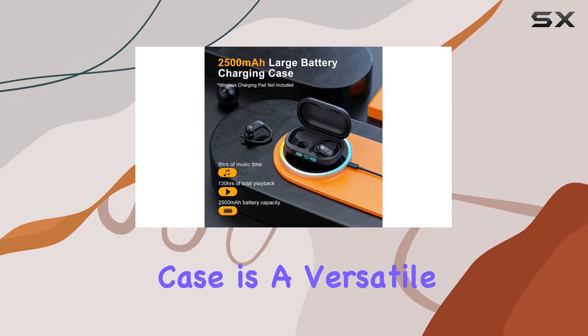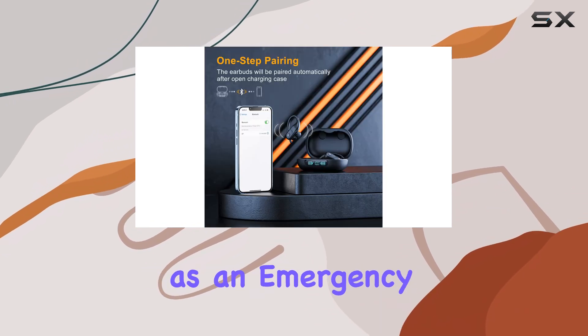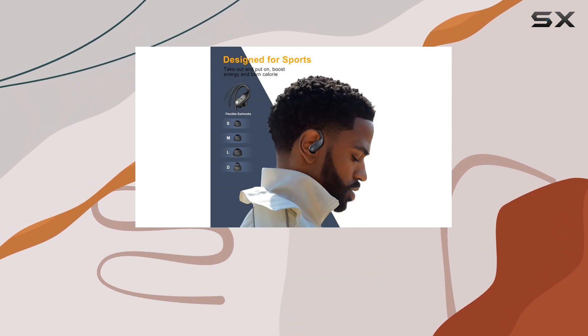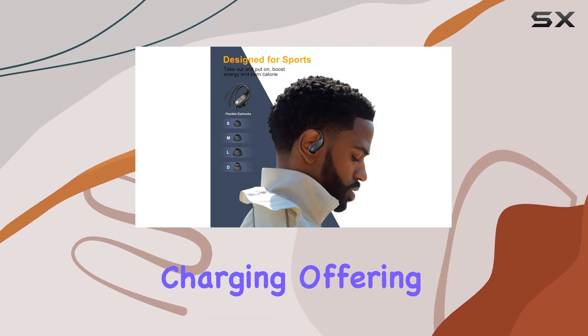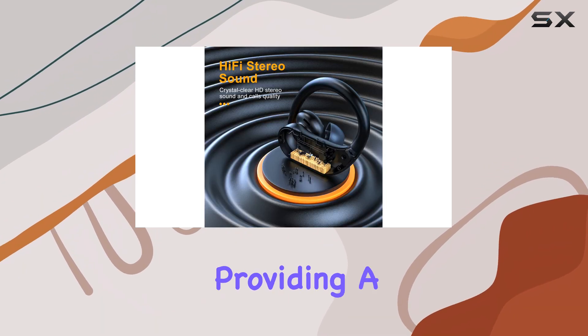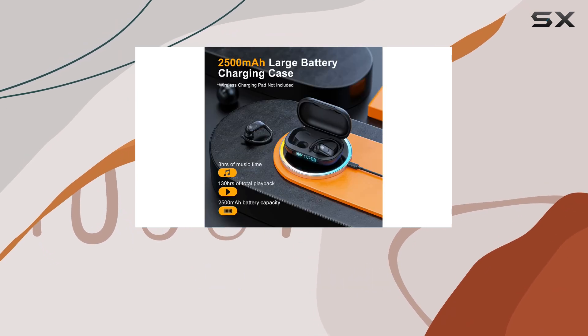The charging case is a versatile companion, not only recharging your earbuds but also functioning as an emergency power bank for your phone. It's compatible with both Type-C and wireless charging, offering convenience and flexibility. The LED power display is a handy feature, providing a clear indication of the charging status of both the earbuds and the case.